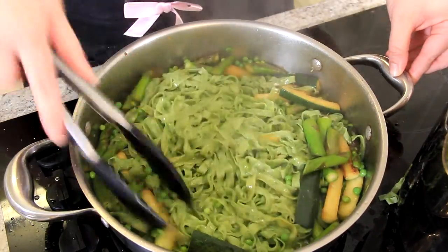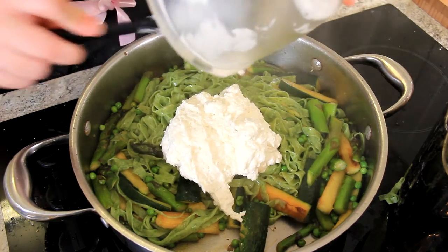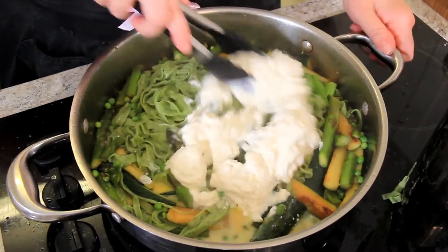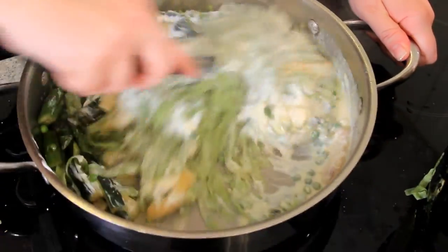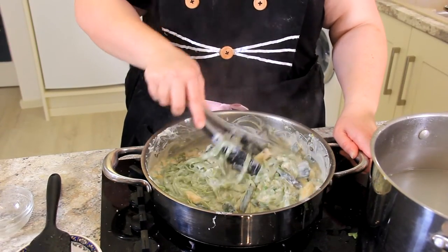Now we're going to add in the ricotta cheese sauce. On top of that we'll pour a little bit of our pasta water and get it stirred all around. You may need to add more pasta water — that's fine. But it makes this beautiful, rich, creamy sauce. That looks sensational. Let's plate it up.